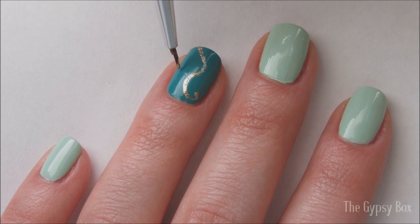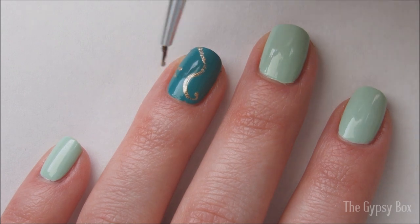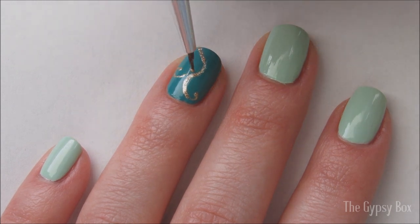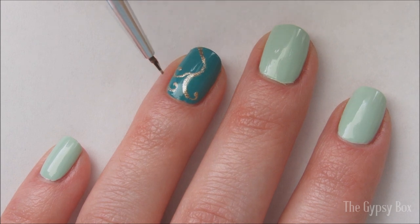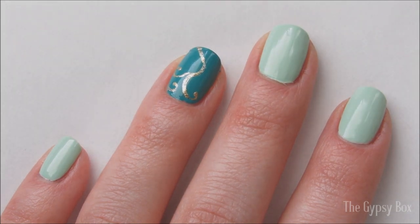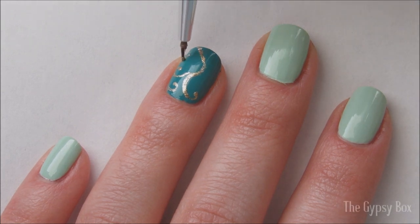Now start adding extra swirls coming off that first initial swirl. It's hard to explain, but just add swirls where you see fit, and keep a light hand as you do this. You can even google swirly patterns and use them as reference — that's what I did.